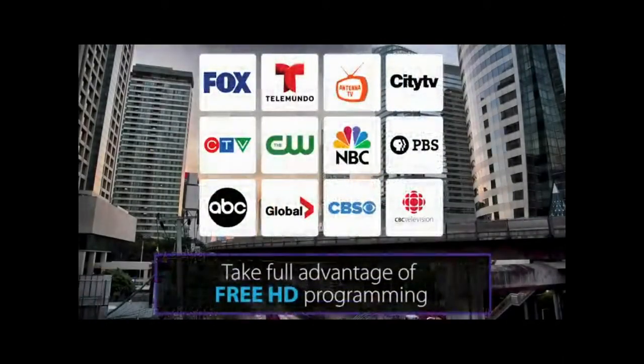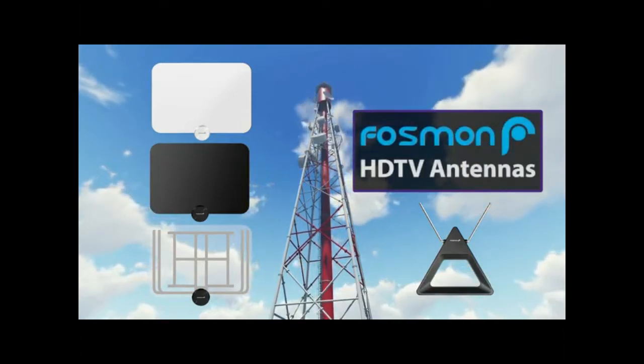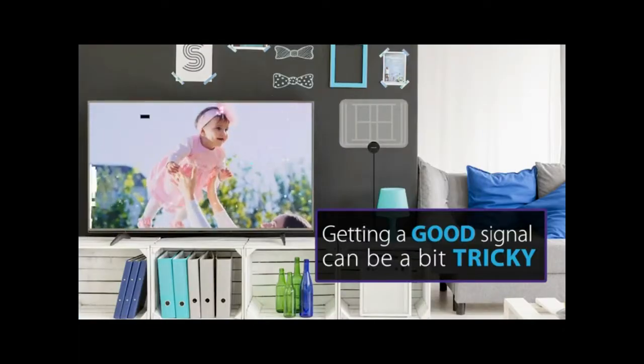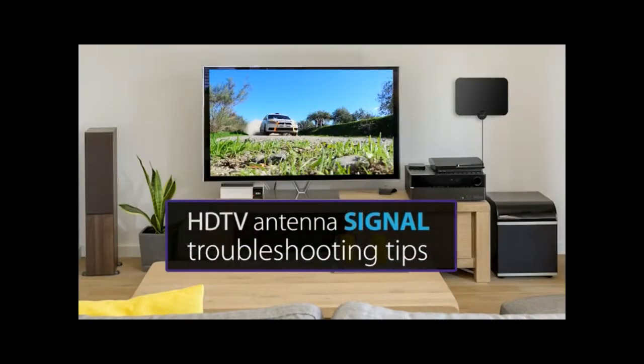Take full advantage of all the free HD programming that's being broadcast right over the air with your Fossman HDTV antenna. Getting the best signal reception out of your antenna can be a bit tricky, so we came up with a couple troubleshooting tips that should help.